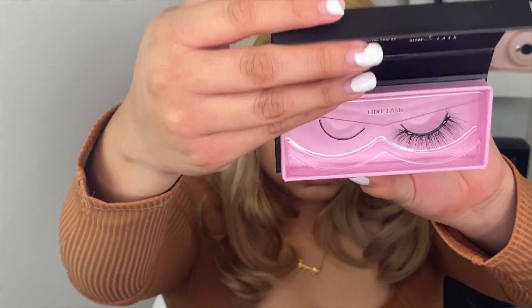For eyeliner I'm using the Glamatic Liquid Liner — it is a magnetic liner and it legit stays in your lashes. And the lashes I'm using are called Lux.